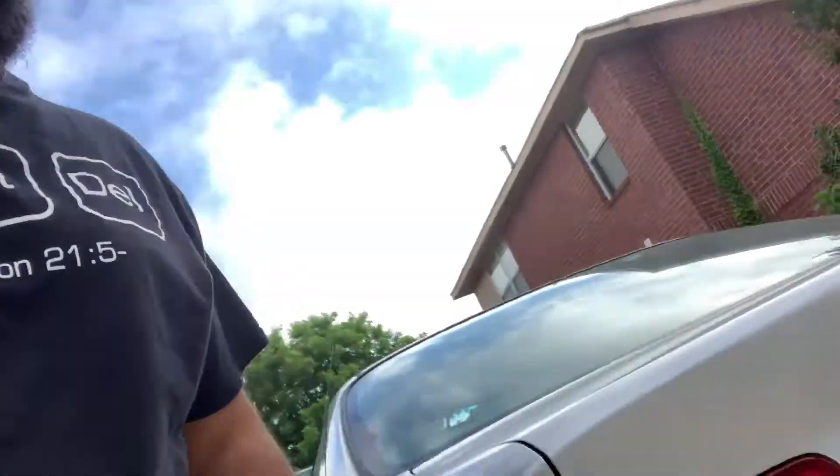What's up y'all. I'm on my daughter's car — she has a Honda Civic. When she was leaving her job, the car wouldn't start. And let me show you the problem: once the car stops, the taillights are still on.